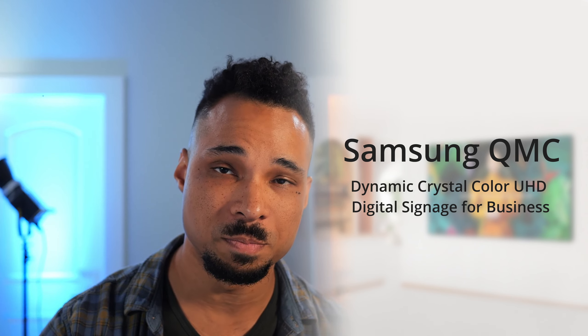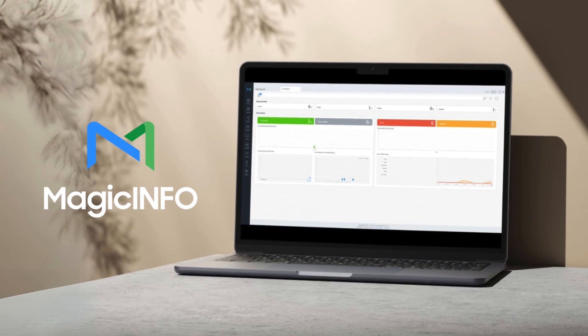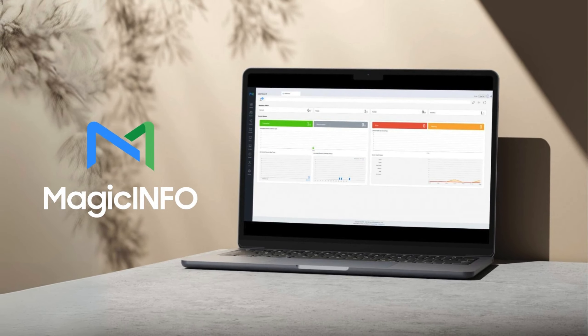What's going on everybody? King Friday here. I hope you're having an amazing day today. I've got something really exciting for all you tech enthusiasts and connoisseurs of digital signage, because I'm going to be taking a look at the Samsung QMC series, specifically the 50 inch variant of this display. I'm also going to show you how these displays, which were made for digital signage, pair seamlessly with Samsung's MagicInfo cloud-based digital signage platform. So let's get right into how Samsung is completely changing the game for digital signage.